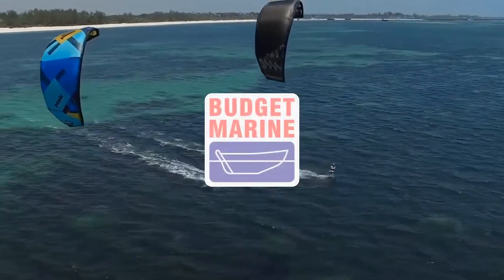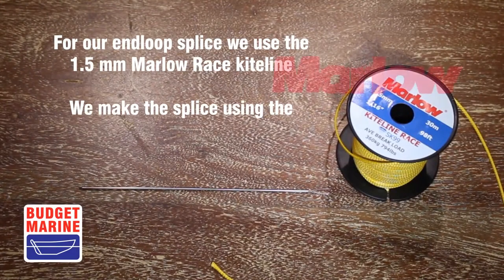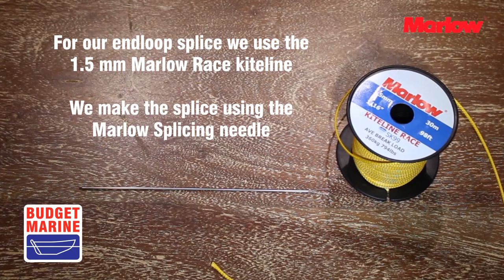Welcome to Budget Marine tutorial videos. Today we explain how to splice kite lines. For our end loop splice we use the 1.5mm Marlowe race kite line and make the splice using the Marlowe splicing needles.